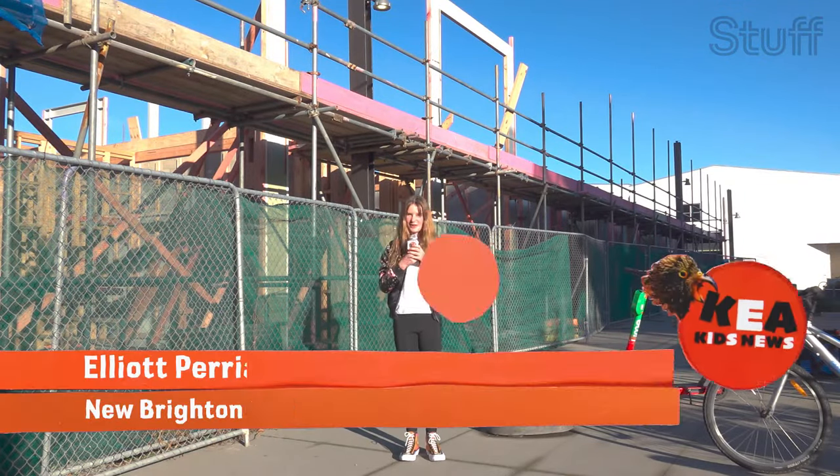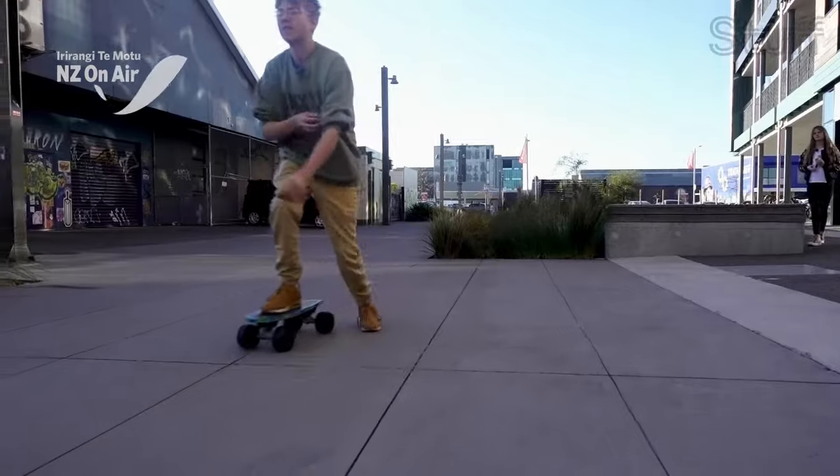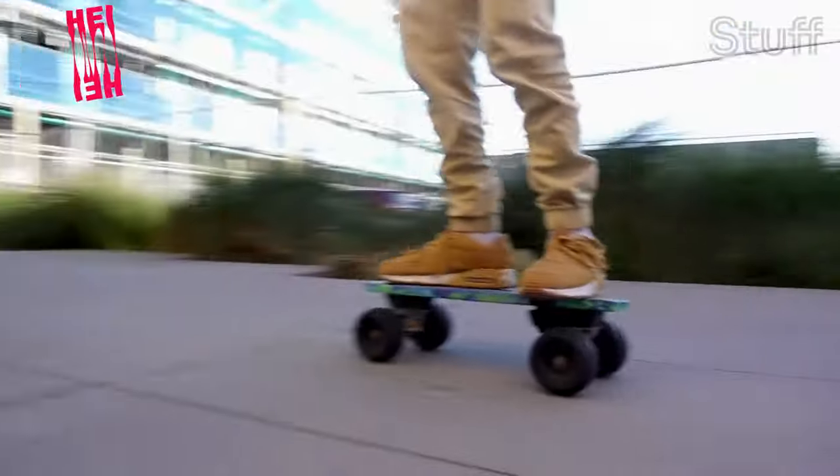Kia ora, this is Elliot reporting for Kia Kids News. We're in Christchurch where a kid is turning old bottle tops into skateboards. Check it out — 15-year-old Neith is on a skateboard that he made out of milk bottle tops.